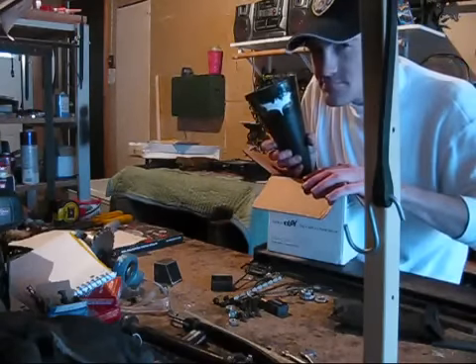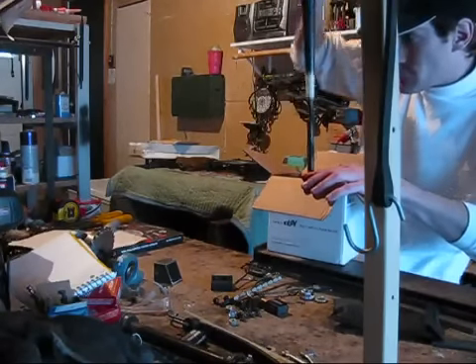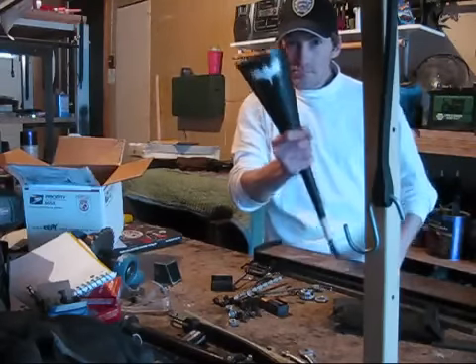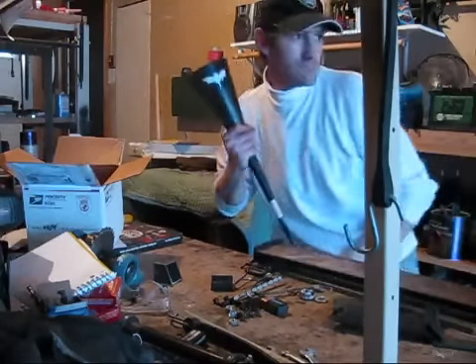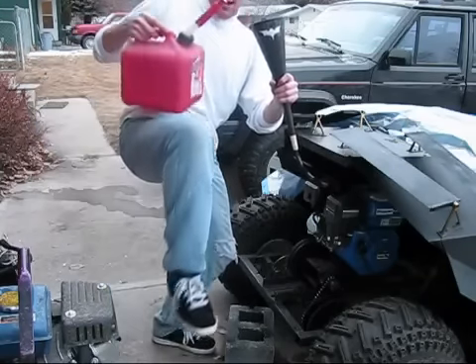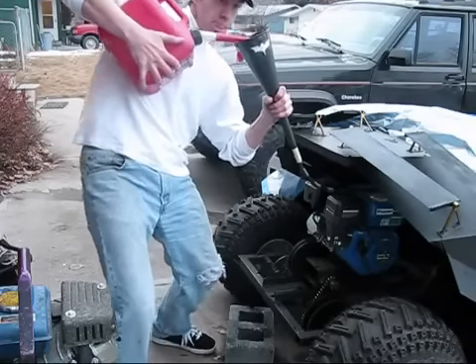The Bat Funnel. That's right. He sure did come through on this one. With its extra long spout and its large hopper, I can now change my oil and fill up my tank from 3 feet away.